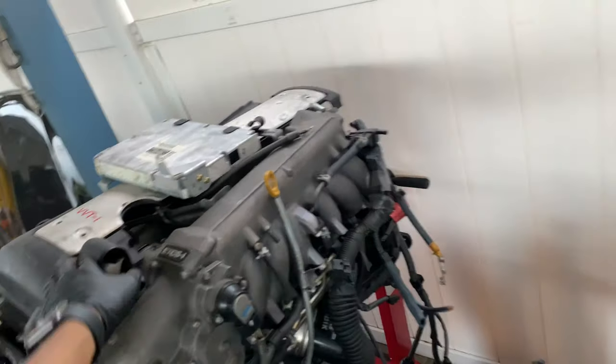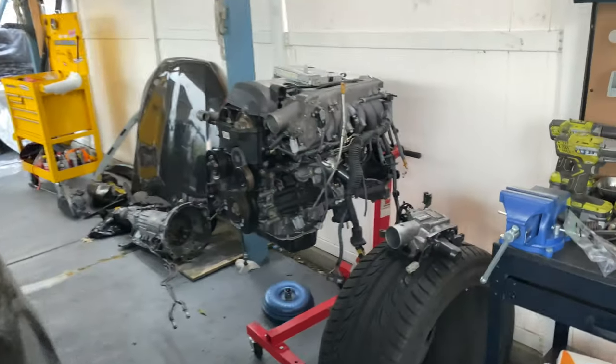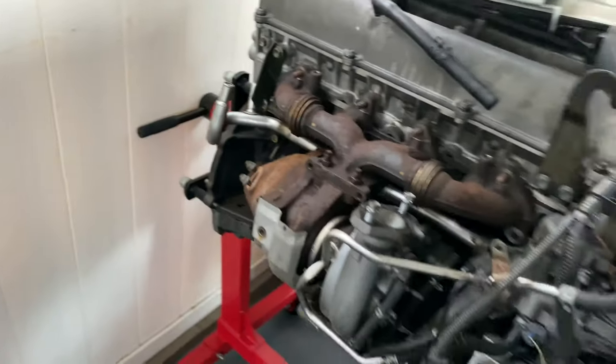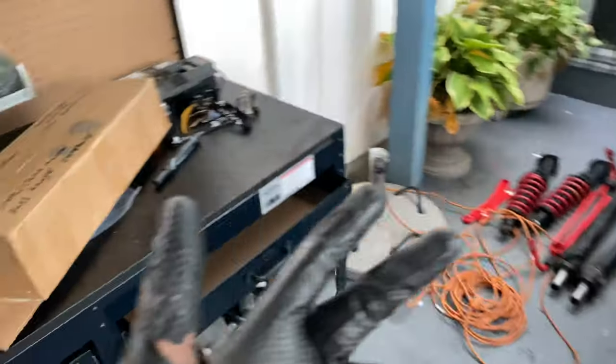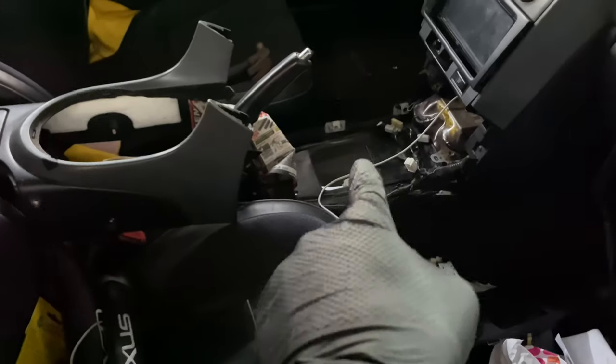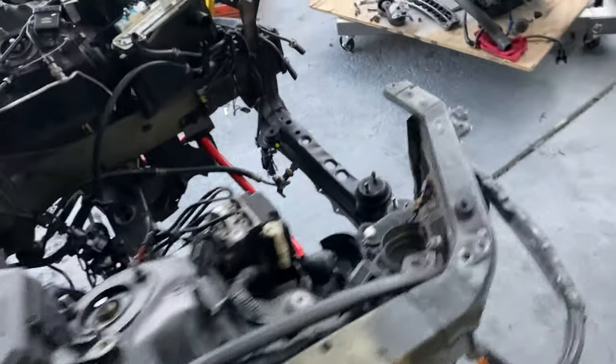Moving on from ECU and 1J, you've got to pick a transmission. The 1JZ does come with an automatic transmission, but this car is automatic and I was definitely not going to put another automatic inside of it. You have about four options. You have the W55, which came stock in the IS-300 — that is a five-speed. A lot of people get mixed up and think those are W58s, they're not, they're W55s. Those W55s are not the strongest transmission.